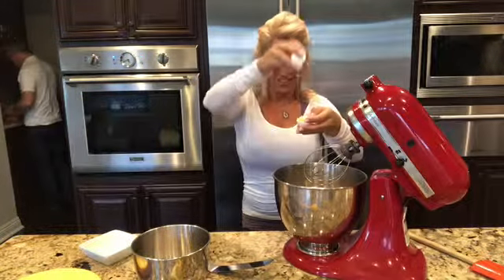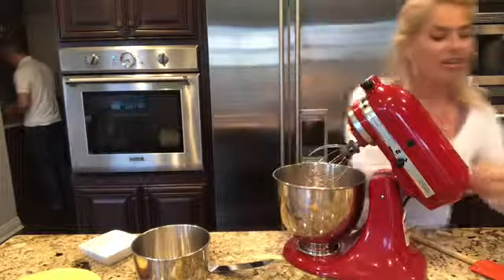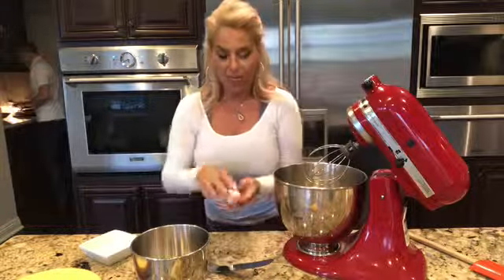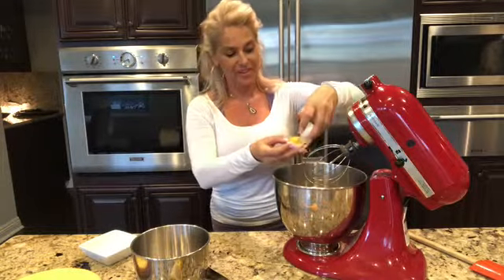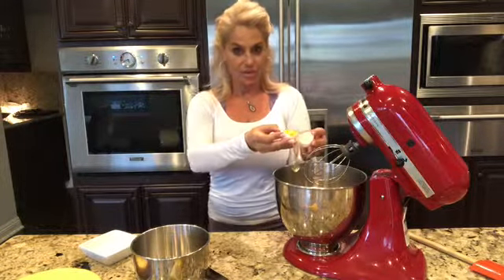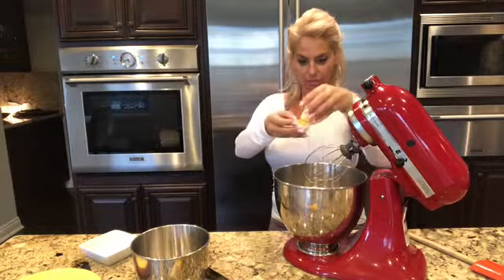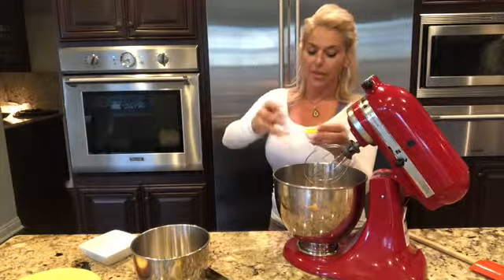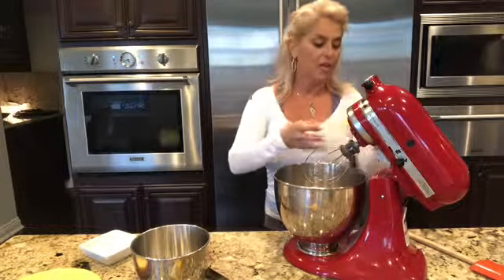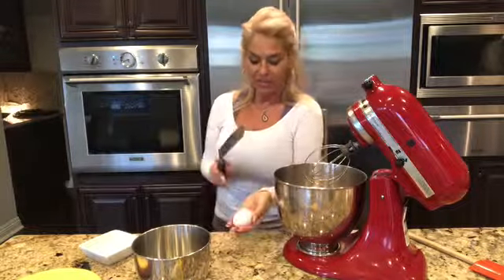Nice and fluffy — that's all the egg whites. One more, actually two more. Such a beautiful cheesecake. These are fresh lemons off my tree and I was really inspired to make this.